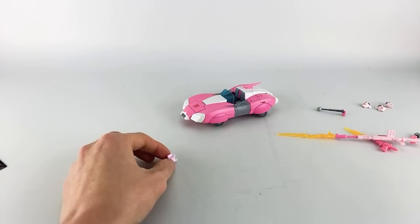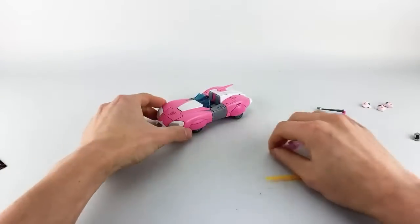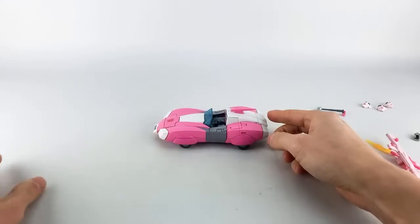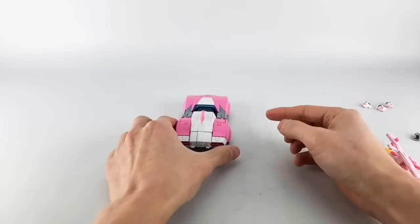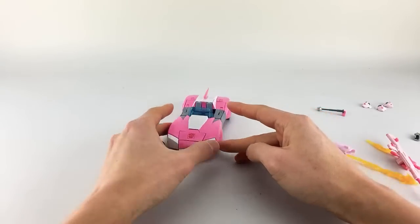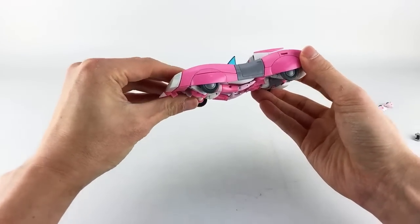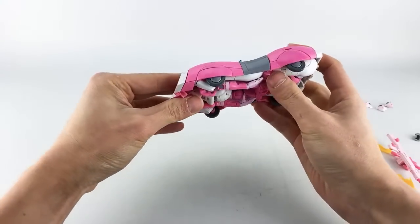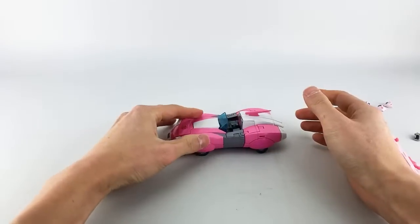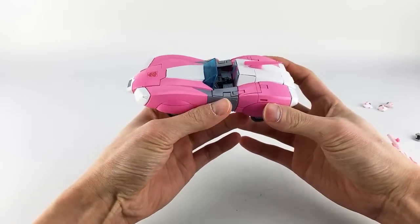Regarding weapon storage in alt mode: first, a quick 360 of the alt mode — this is definitely the mode that looks best. They did a phenomenal job; it looks very much like what you'd see in the show. It rolls, has nice wheels, and has tight clearances — but not so tight that you'd need stickers from repo labels to roll it consistently. The pink paint is nice and vibrant.